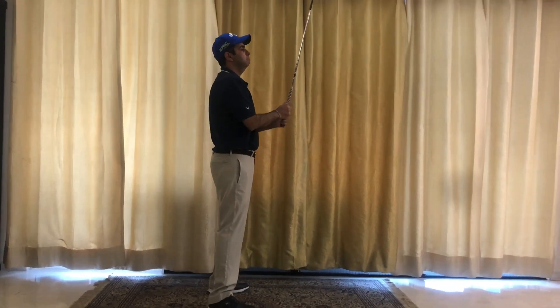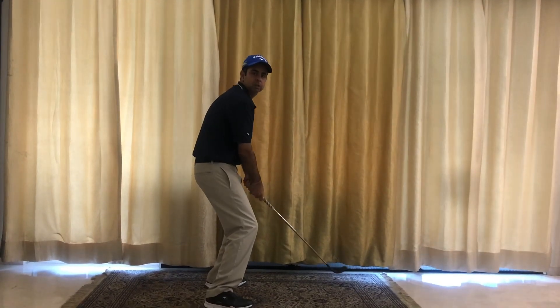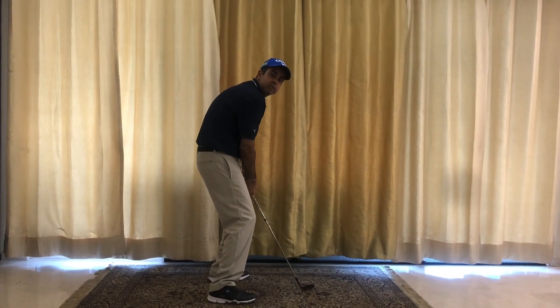A lot of times I see people either bend too much or have their shoulders too far rounded, and they don't get into an athletic posture.